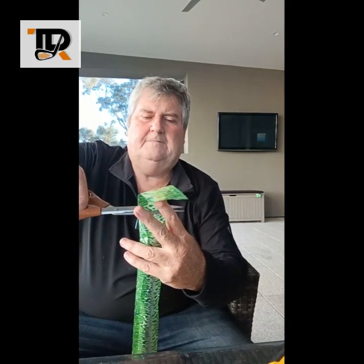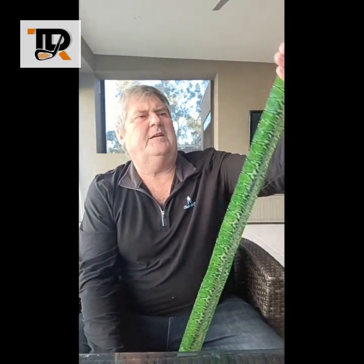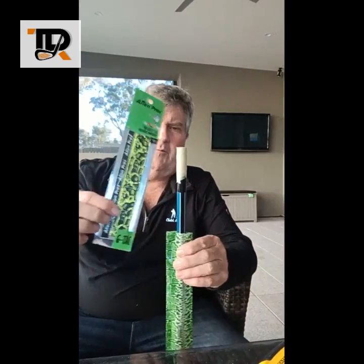I get my pair of scissors and just cut the top off that. It's still a bit long, so I cut a little bit more off. It doesn't have to be rocket science — the grip will go over the top as well. So that's pretty good. I've left enough shaft skin at the top where the Alien Pro grip will wind around.